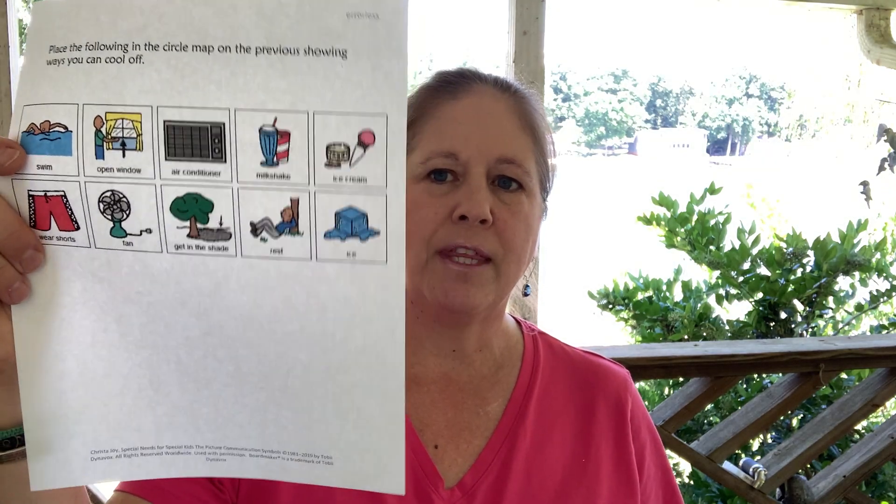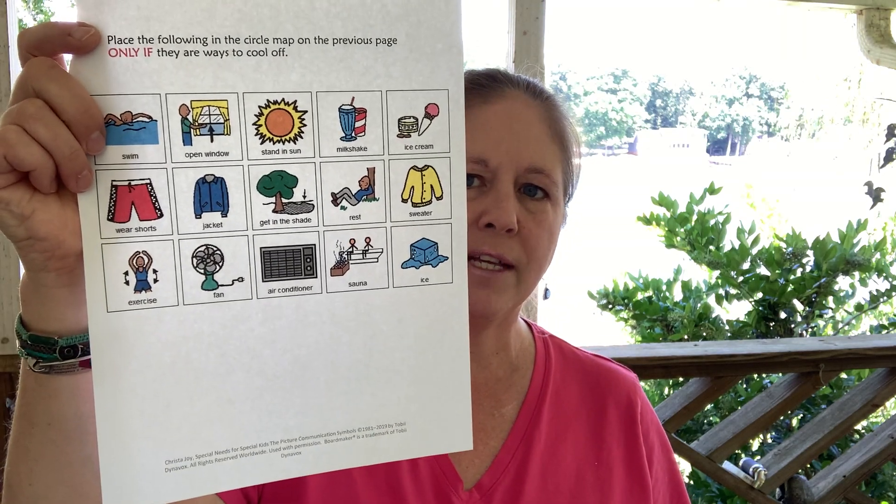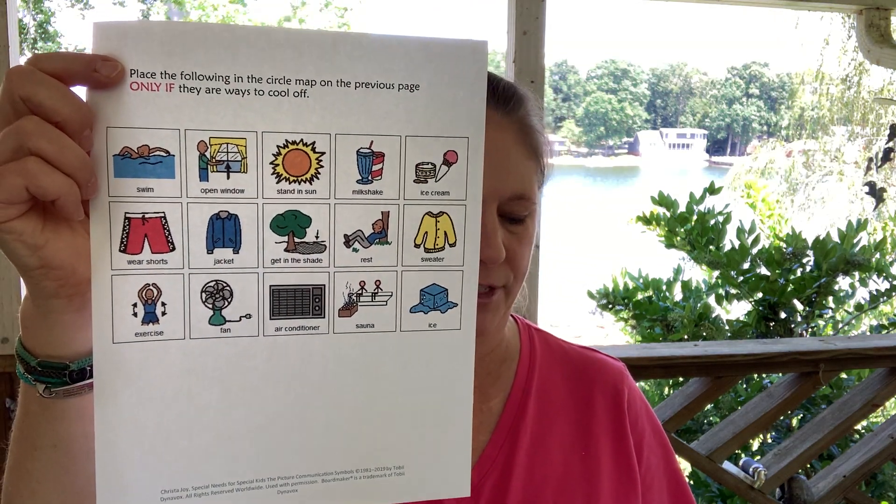It comes with this option, which is only correct answers, or this version has some wrong answers mixed in that they will have to set aside. It is in black and white as well, and there's a link to a digital version.